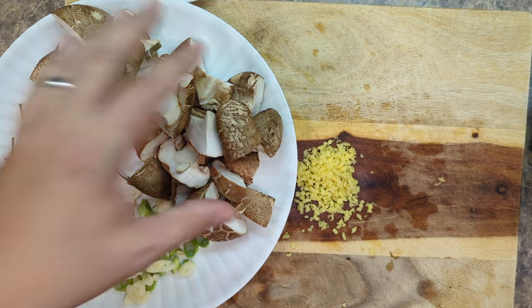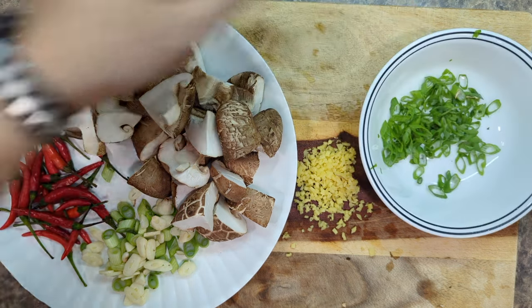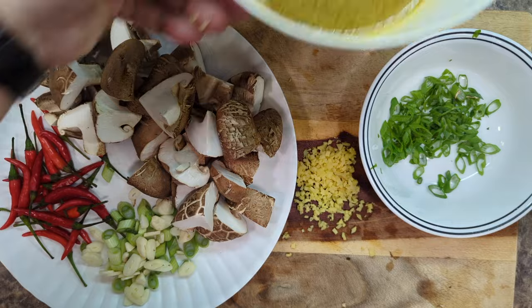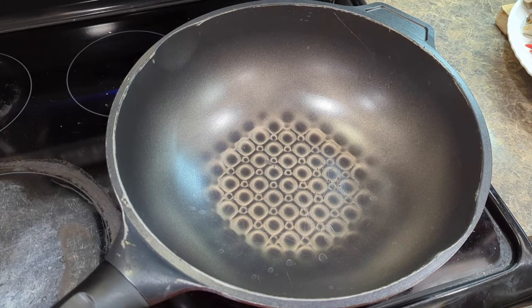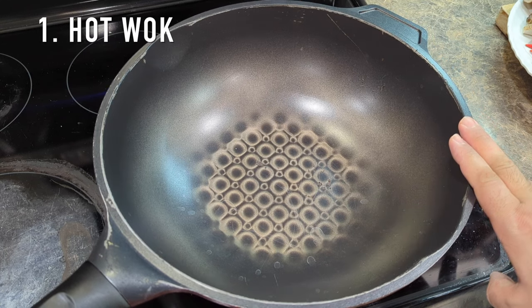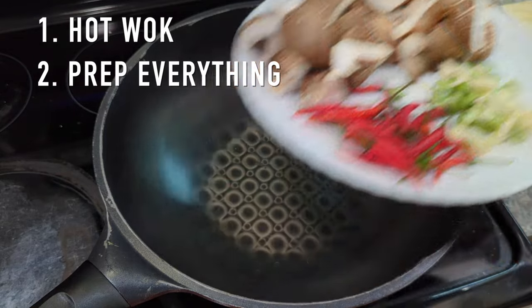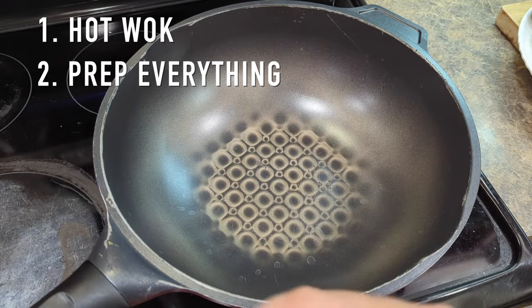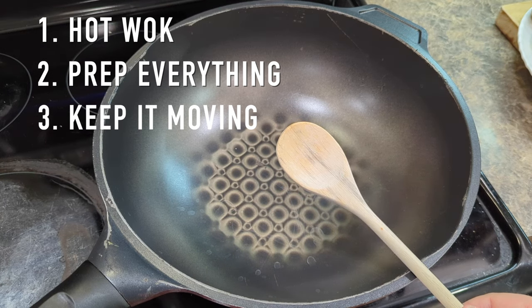We have our ingredients for the stir fry: mushrooms, chili peppers, scallions and garlic, minced ginger, garnish, and our sauce. Let's take this to the wok. Here are the rules for wok stir frying: first, make sure your wok is really hot. Second, make sure that you have all your ingredients prepared and ready to go. Third, keep it moving so it doesn't burn — that's why it's called stir frying, not walk-away frying.